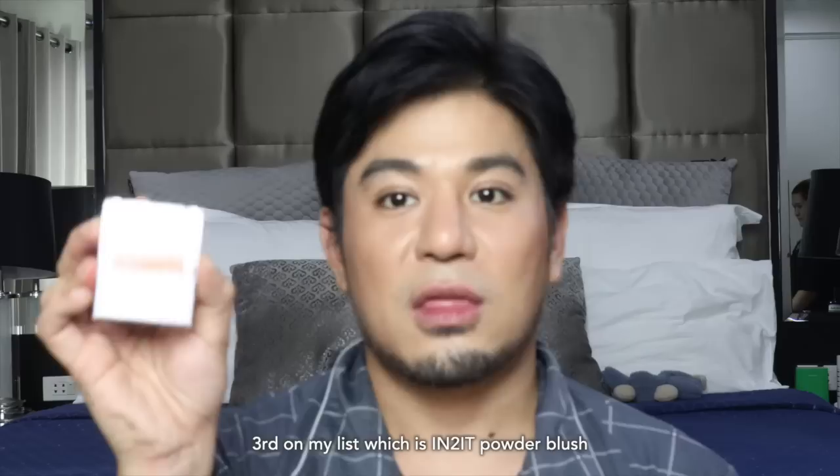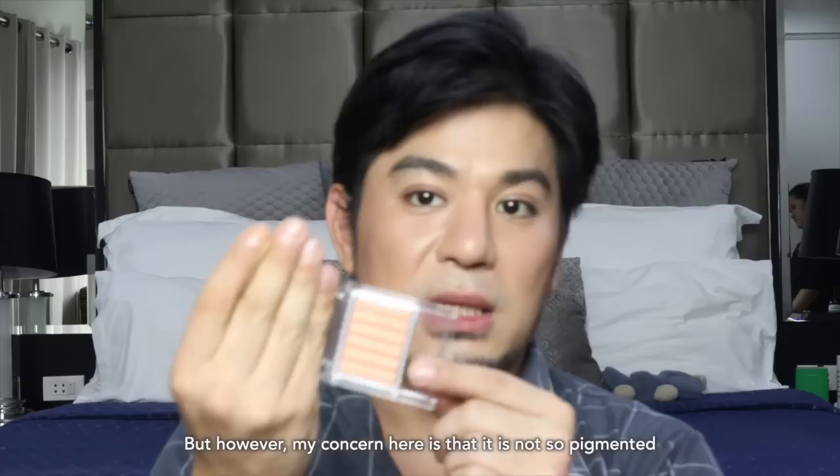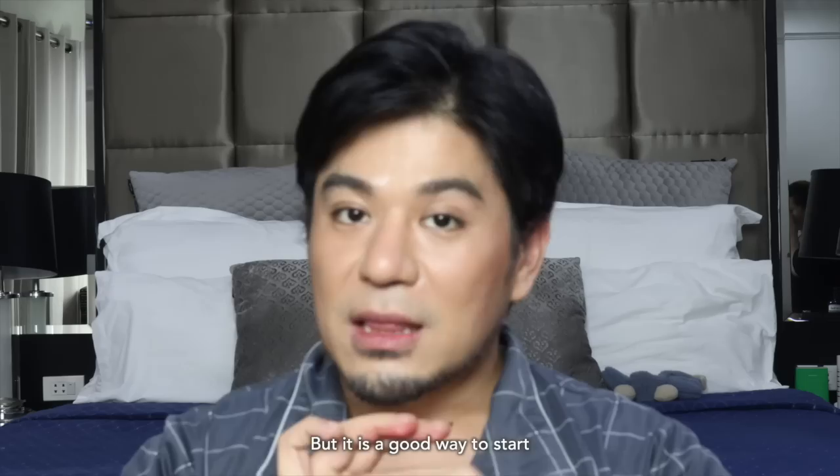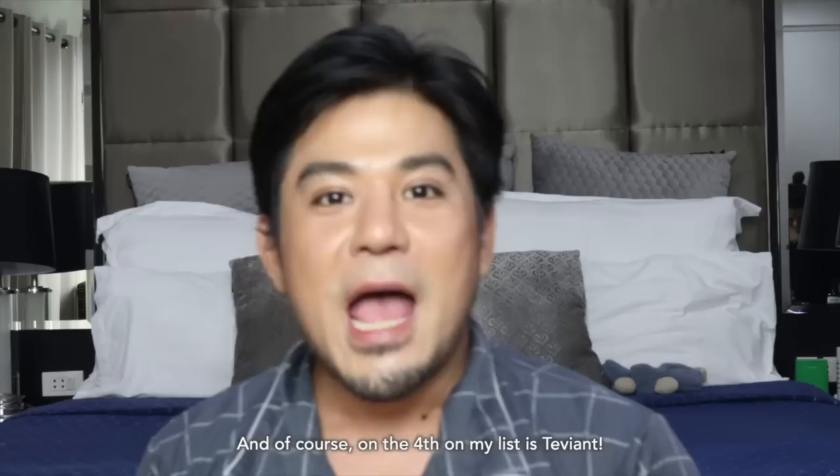Third on my list is the Into It Powder Blush. However, this is a good way to start off your blush on. My concern here is that it's not very pigmented and it doesn't stay really long on the face. But it's a good way to start — it's fine. You just have to blend. The consistency is really easy to glide and really easy to blend.